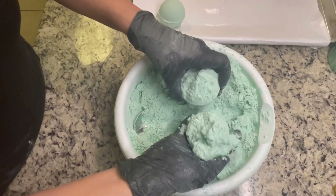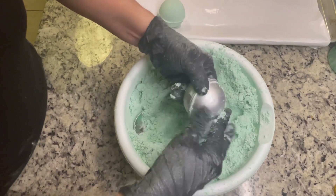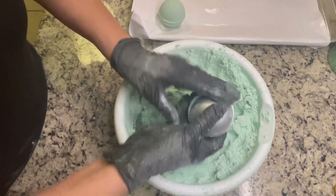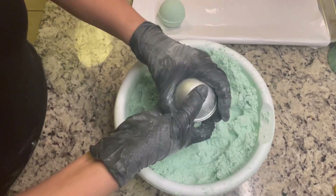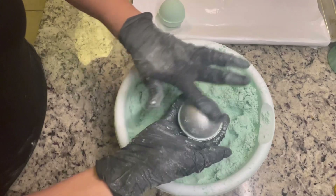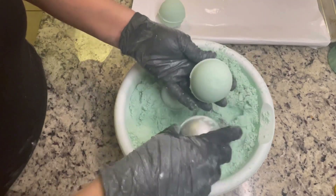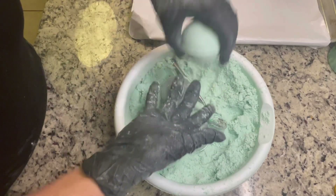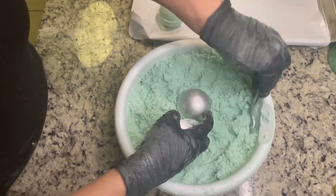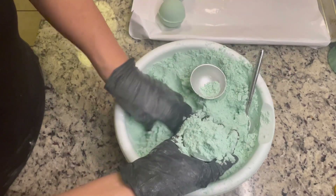I was also thinking that if you don't want to make the bath bomb shape, you could leave it in a mason jar and scoop out about a quarter cup each time you go in the shower. I'm not sure if it would get hard because of the citric acid. I give it a little tap on top — and here they are, my shower steamers. These are not skin safe.